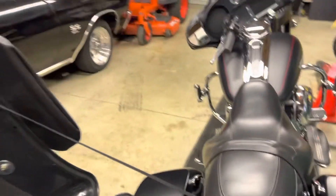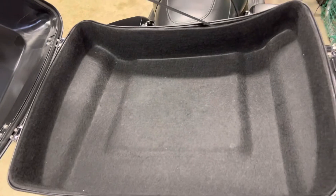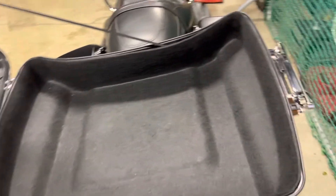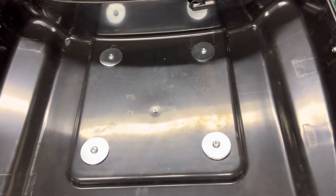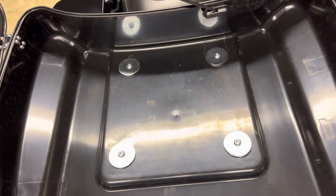I want to go over a few things about the tour pack. The two-up bracket that you get with it did fit tight, as everyone has mentioned. I basically took the tour pack, loosened up the bolts on the two-up bracket, set it on there, and then tightened them back down. Now it fits on and off real nice and smooth.